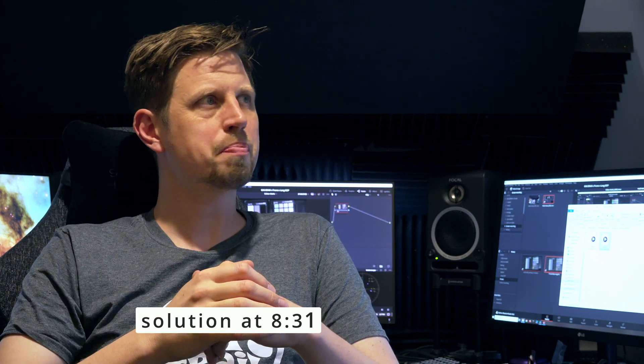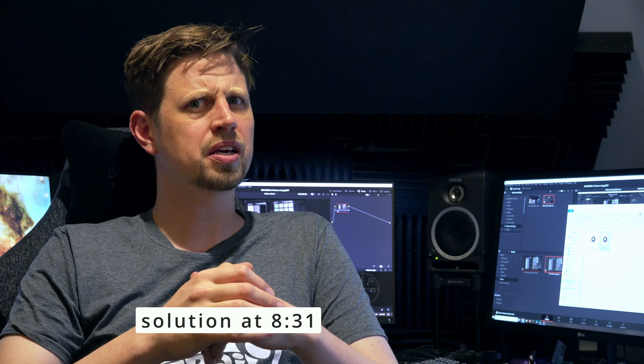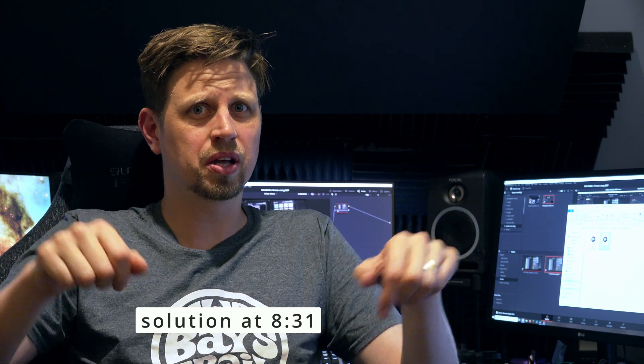Hey guys, John Tucker here with a very important message for those using ProRes in Resolve. There were some issues, I investigated, we came up with a solution — well, I was given a solution and it worked. But let's wind it back to the beginning to see how we got here. If you want to jump straight to the solution, look at the timestamps below.